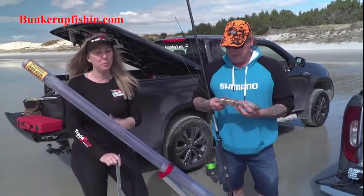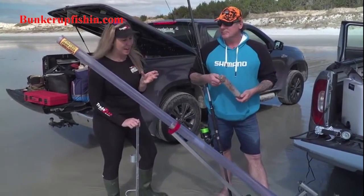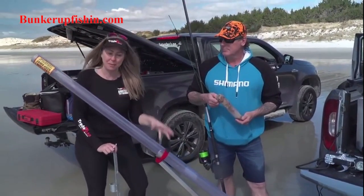Here we have the Sandblaster Baitcaster, and I'm super amped about showing you guys what this can do. This uses an air compressor — we've just pumped it up to 100 psi.